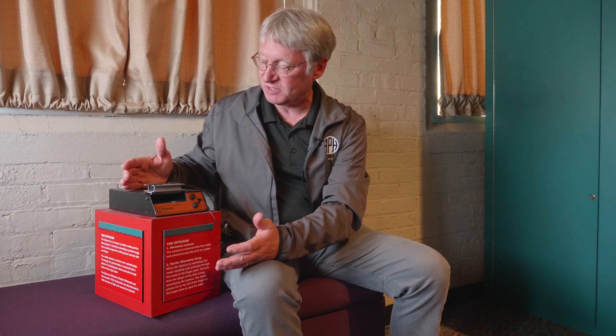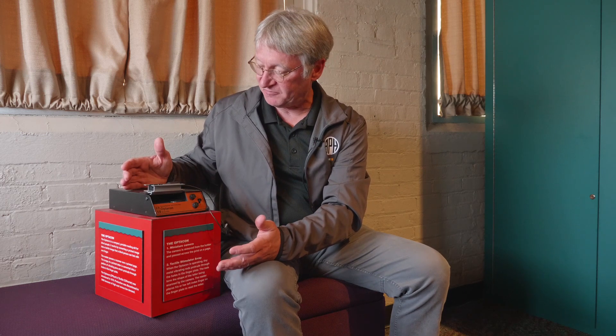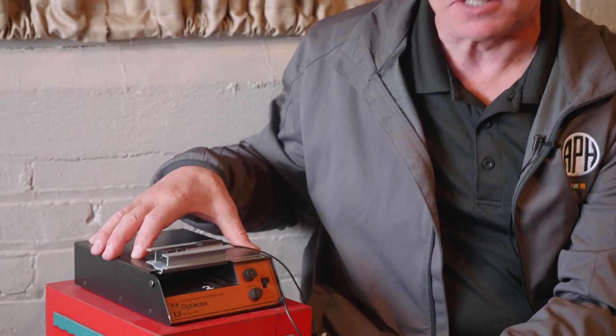It was invented by a guy named James Linville in California, about 1970. His daughter had lost her vision and he was looking for a way to turn print material into something that she could read. He actually worked with a company called Telesensory, and the Opticon was introduced in 1971.